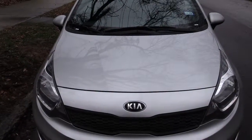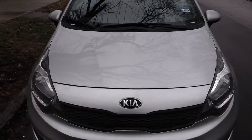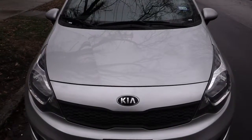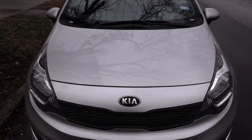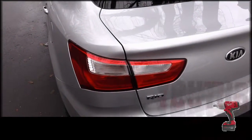What's going on folks, I'm about to show you how to change out your brake lights on a 2017 Kia Rio.